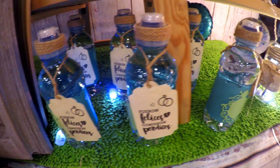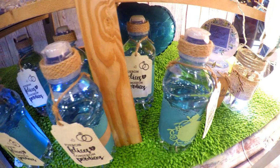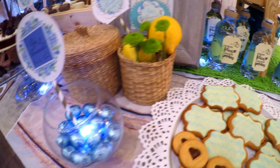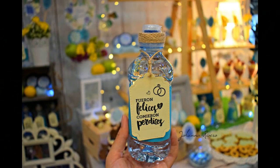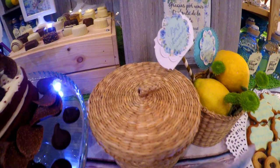Las aguas me han encantado porque utilicé una botellita distinta, era más costosa pero yo quería que el agua fuera muy bonita, no la típica de comunión, así que la hice en una más pequeñita y la decoré muchísimo más especial. Con las luces el agua parecía vidrio en vez de plástico.